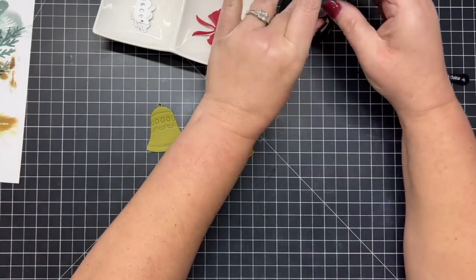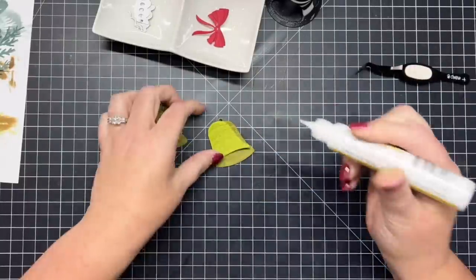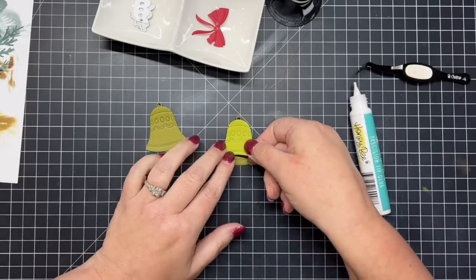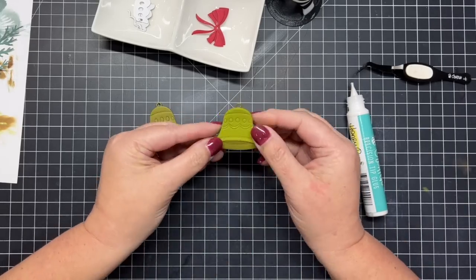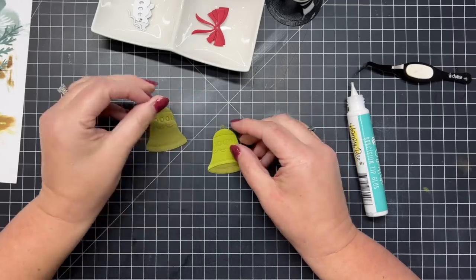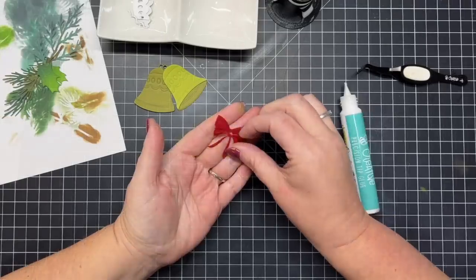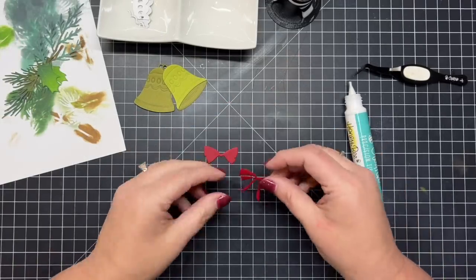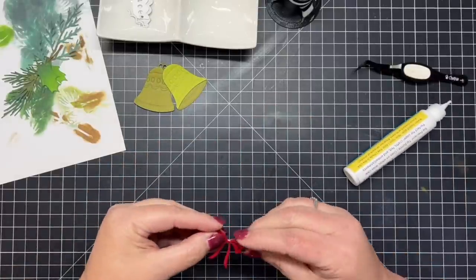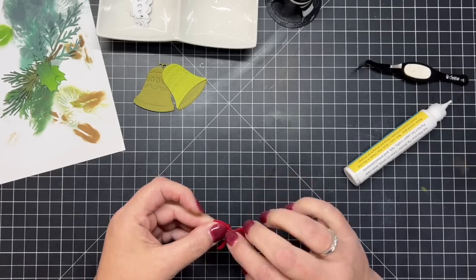Now let's start on layering our holiday bells. The layering guide shows two different ways you can use these: you can layer the two pieces together with kind of an olive green towards the bottom of the bell and then a more citron color on top, or you can have one side be just the bottom portion as a more of a shadow piece. I loved the look of the layered bell so much that I ended up layering both of my bells exactly the same way.